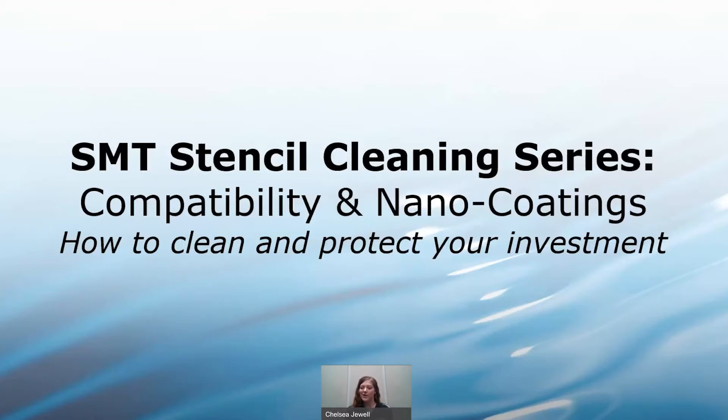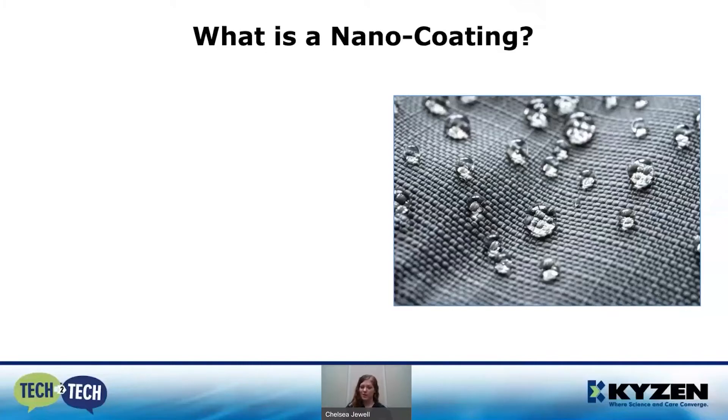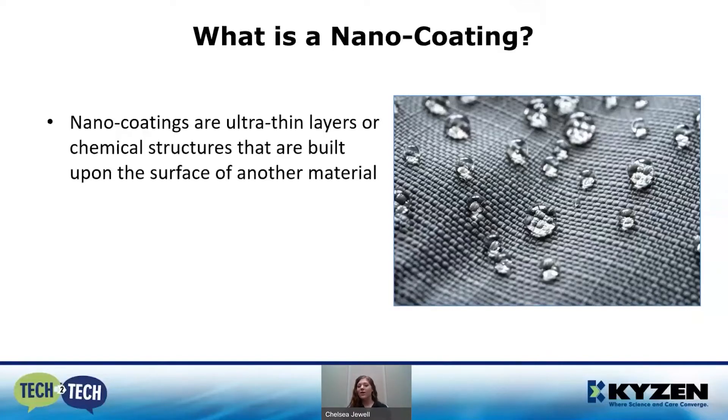When it comes to nano coatings, we're going to talk about how to clean and protect your investment. First and foremost, what is a nano coating? Nano coatings are ultra-thin layers or chemical structures that are built on top of another material. You see these in everyday life on cars — ceramic coatings, Rain-X designed to help with wetting on the surface of the windshield, and on performance fabric to keep moisture from seeping into the surface.